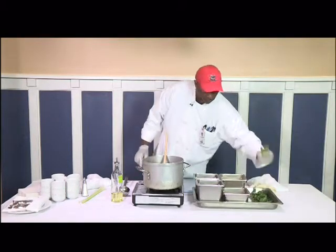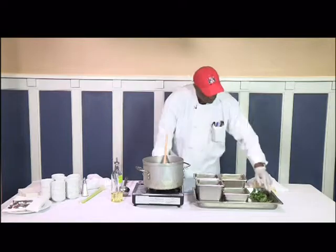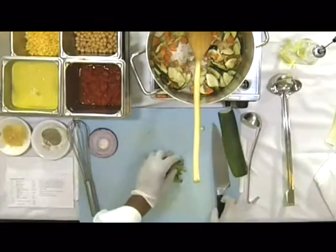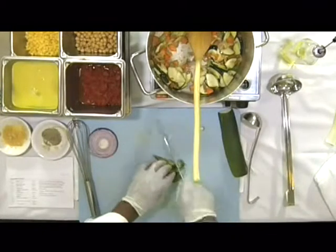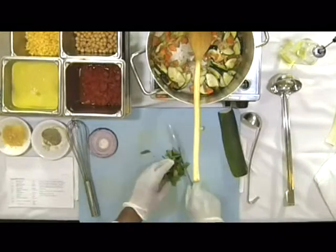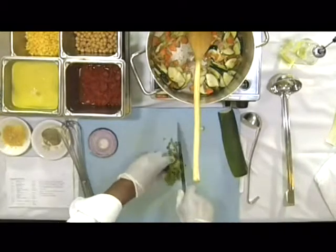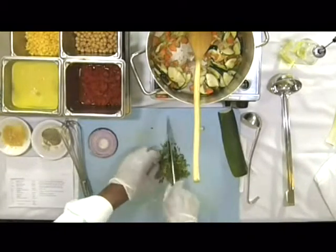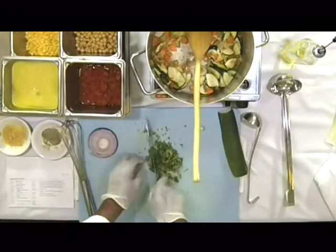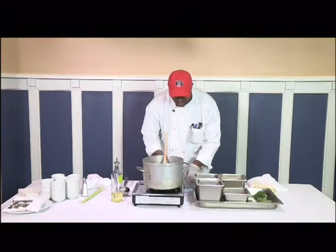Now I'm going to take some of this fresh basil and chop it up real fine. Can you all smell that basil from here? I'm going to walk around and let you smell it before I put it in the pot.